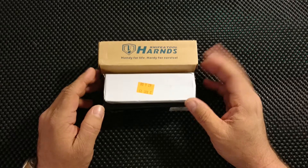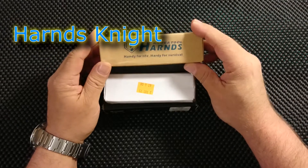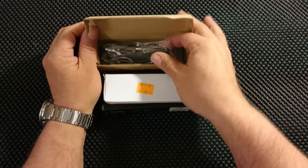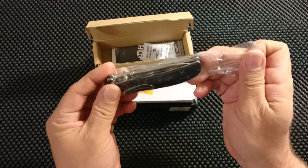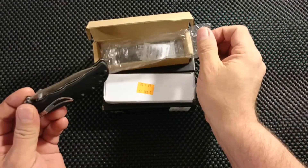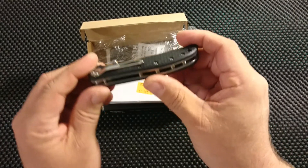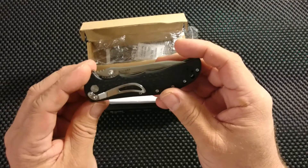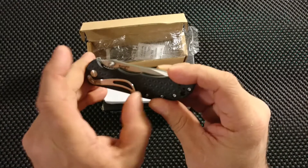I'm quite surprised but that gave me an opportunity to make a sort of an unboxing video. Without further ado, let's start with the first one, the Hans knife. Just open and have a look. Smaller than I thought, definitely. A lot of standoffs. Very flat pocket clip, very tight.